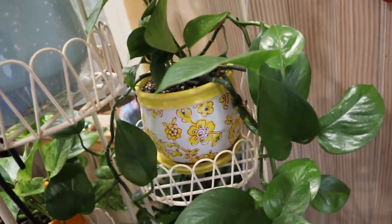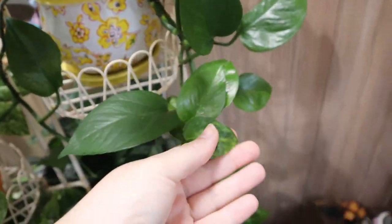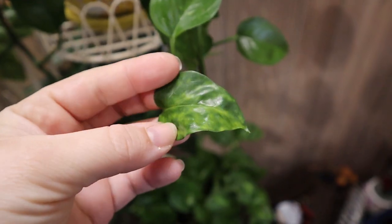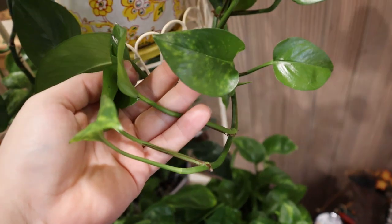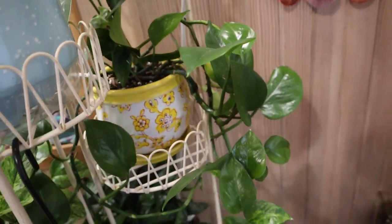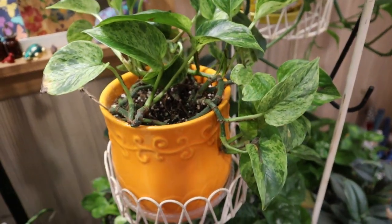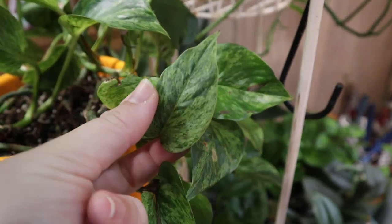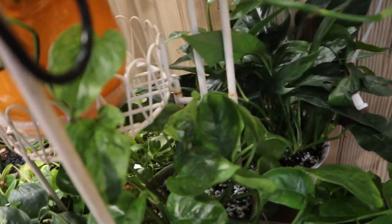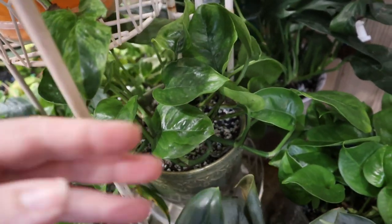Over here, kind of in the shadows, we have this — this is supposed to be a jade pothos, but we have some either messed up leaves or some marble queen. That doesn't really look marbly to me, it looks spotty, so we might have to get rid of those leaves. And then coming over here, this is another marble queen pothos — she kind of went through it a little bit but we are growing back. Look at how pretty that is. And right here in this little cubby hole is another global green pothos, doing pretty well. Her markings aren't as prominent. Back there is a Baltic blue doing really well — right here, oh no, this is the emerald pothos, and then I think this one is the global green pothos.